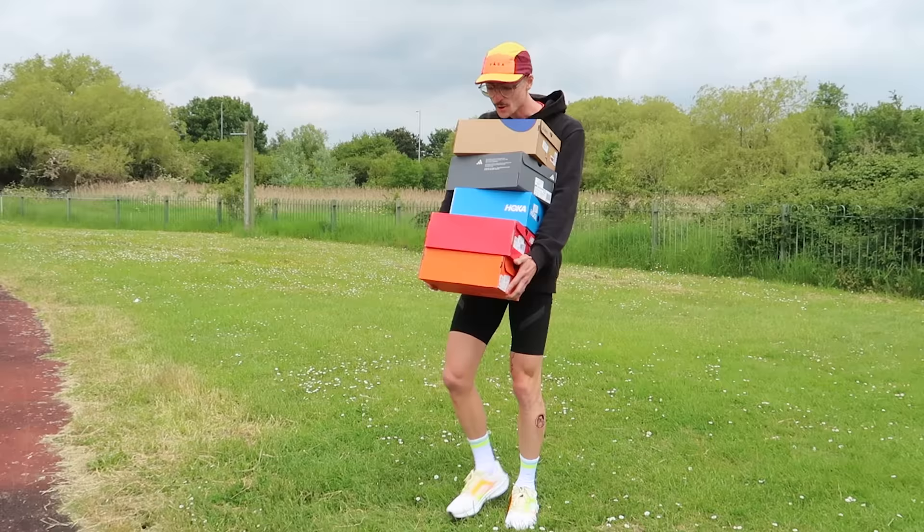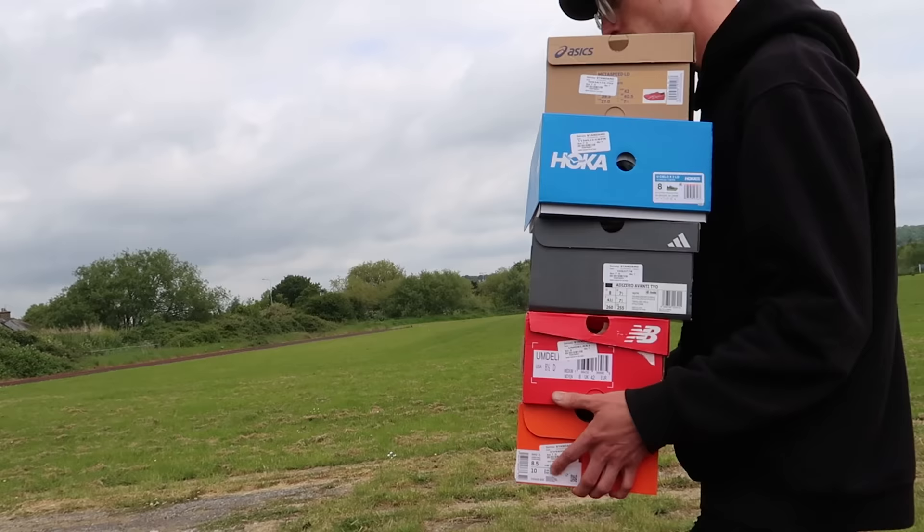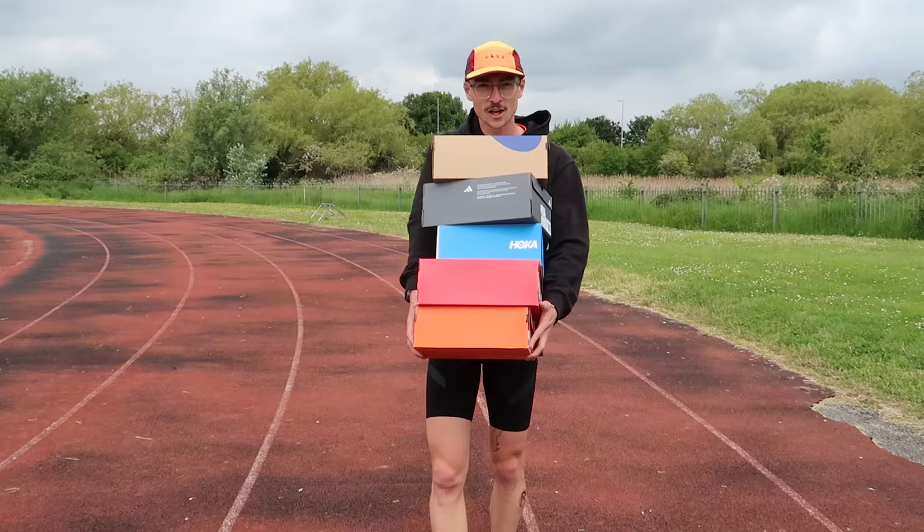Today I've got five boxes of shoes, some spikes that I'm going to be trying out down here on the lovely Canvey Island track. We've got spikes from Asics, Adidas, Nike, New Balance and Hocker. I'm just about managing to carry them all.